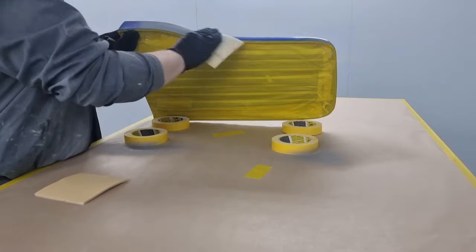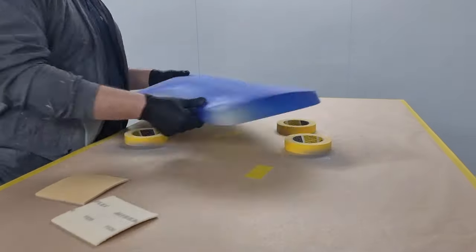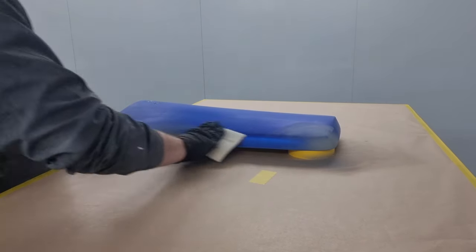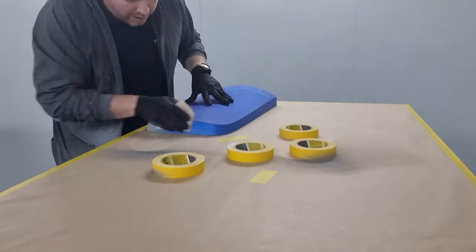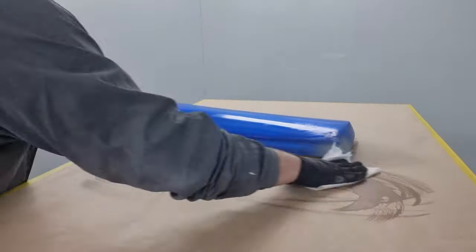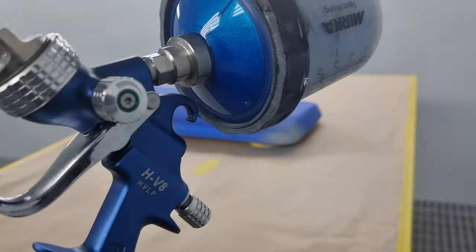Mirka P320 Gold Flex to give this a quick tickle - to be honest it really wasn't that bad. Then I'm just going to rub around the finishing-off area to blend the 320 we cleaned up with into the 500 it's been prepped with for paint. You can see I'm wiping down the table to get any excess dust off - good clean blow, tack, all that good stuff.